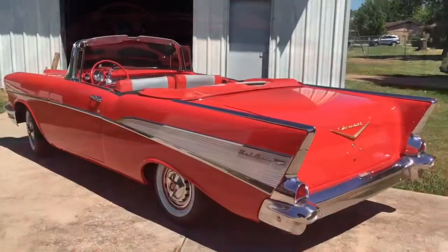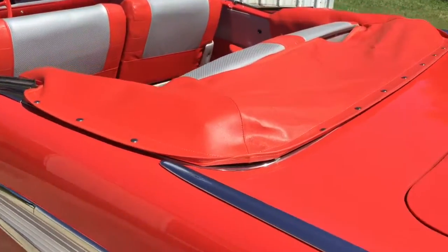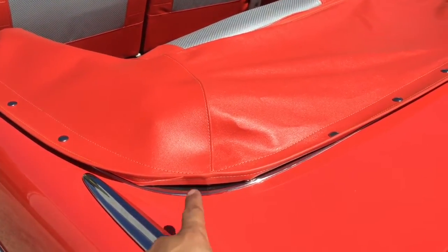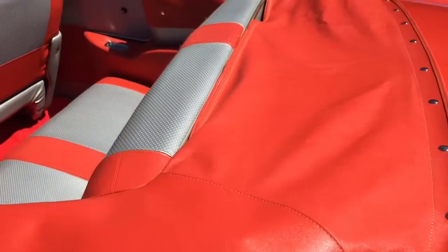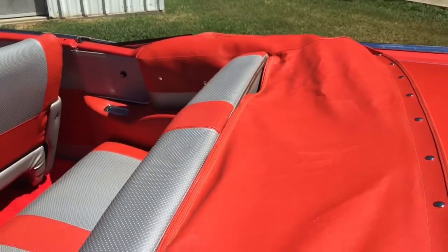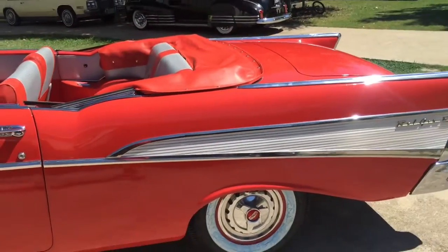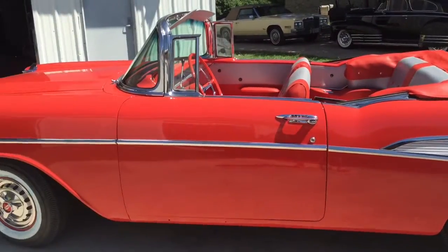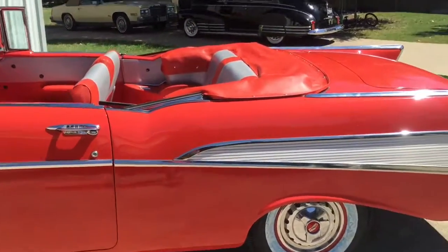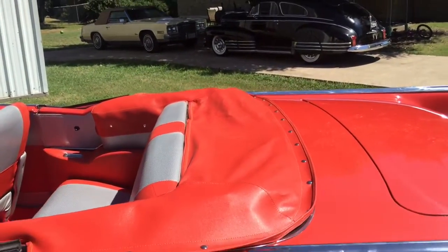There we have it — the finished boot. With time, the material on the boot's going to stretch a little bit and this lip right here will just flatten itself back out. All that's left now is to tuck that bead all the way on the back of the seat. There you go — 57 Bel Air boot installation. Hope you guys enjoyed it. Give us a follow at Facebook slash Sevens Garage. Thanks again.